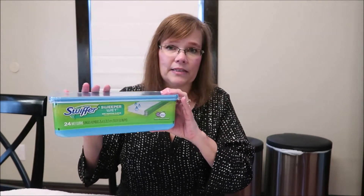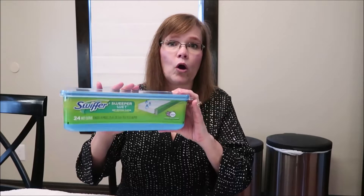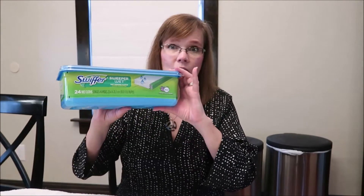I know I did a favorites video probably years ago where I talked about the differences between the different wet wipes, and these came out the best. They work very, very well and are worth the money. I use a lot of these because we have wood floors throughout our home.